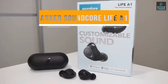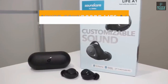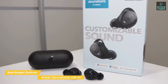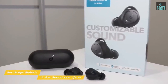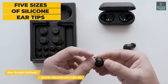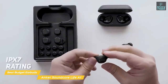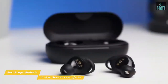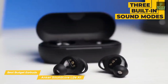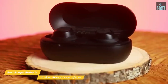Last but not least, the Anker Soundcore Life A1. The Life A1 promises a lot for its budget price point, offering wireless charging, bass-heavy performance, and a comfortable fit — mostly designed for those looking for workout earbuds. These wireless earbuds come with five sizes of silicone ear tips and three sizes of wings for the best possible fit. Like the Vunex Sound Element Duo, they're protected from water damage with an IPX7 rating. Sound quality is bass-heavy but can be modified using one of three built-in sound modes.